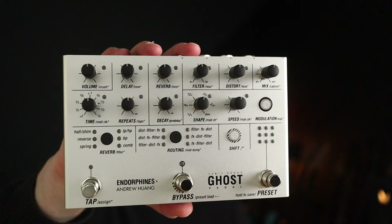In this demo, we are recreating Radiohead riffs as a vehicle to showcase this awesome box — Ghost from Endorphin.es in collaboration with Andrew Huang. Basically, this is a multi-effects pedal, but that is a huge oversimplification.